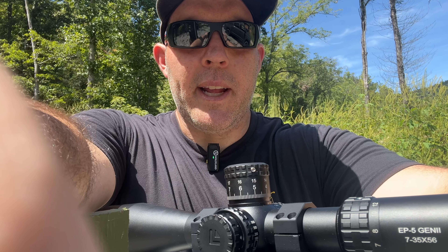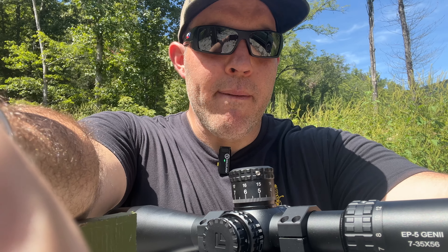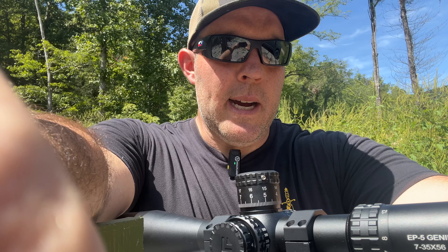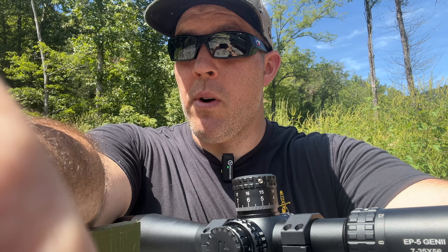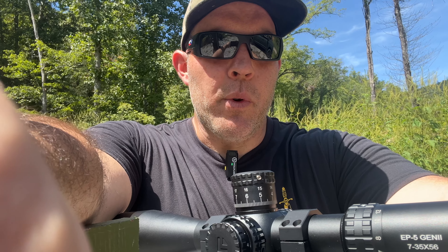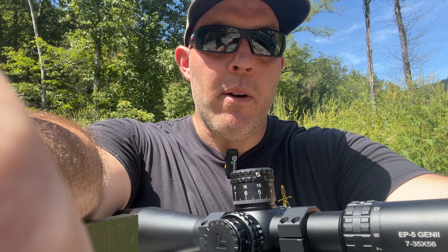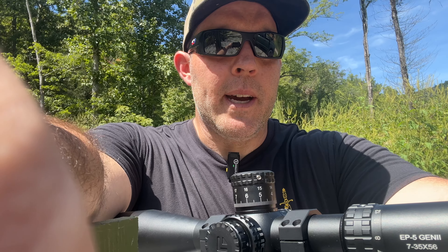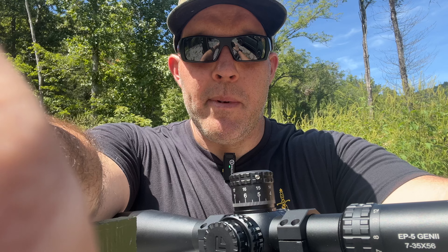I wouldn't hesitate to buy this if you couldn't spend more money. However, I do think a little bit more glass clarity will serve you better for long-range shooting over time. If you can spend more, look at something like the Vortex Razor, or even the Athlon Cronos, which is kind of the midway point in that $1,500 price range.